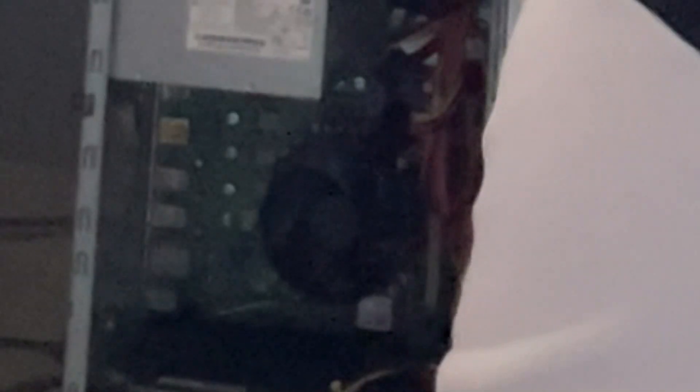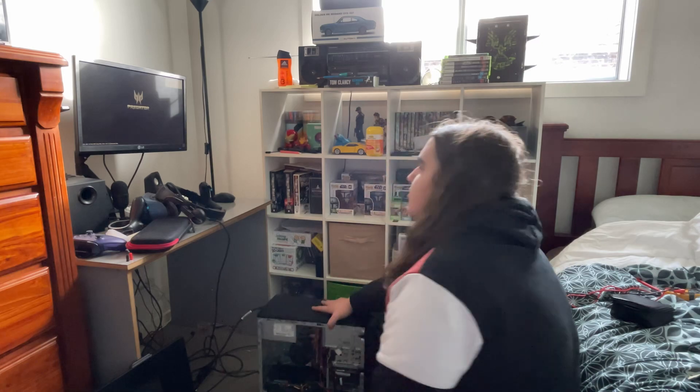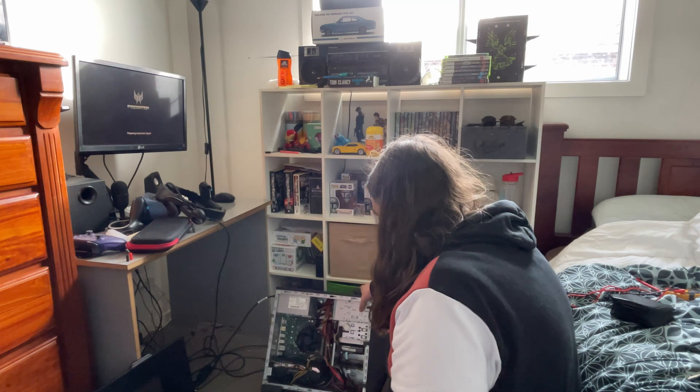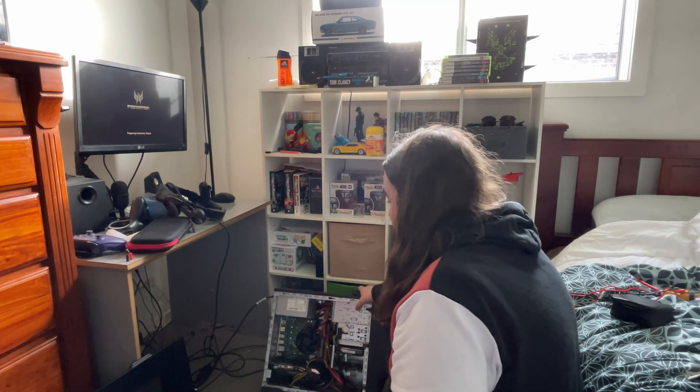The very first thing I want to do is a cold boot. Still nothing by the fan, but we do get an output. Pretty much what we had last time — nothing by the fan, still getting an output.